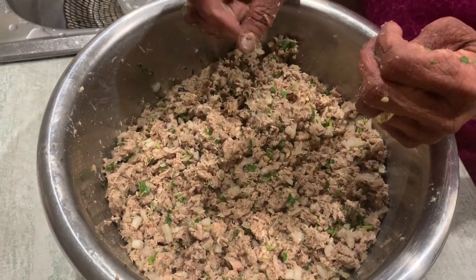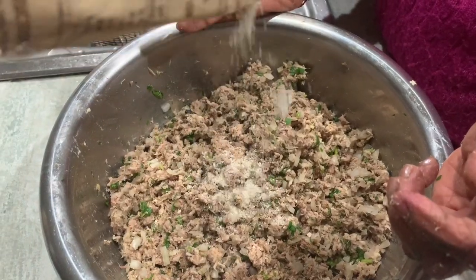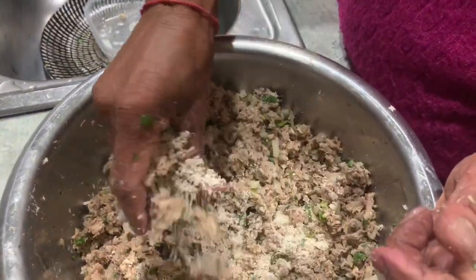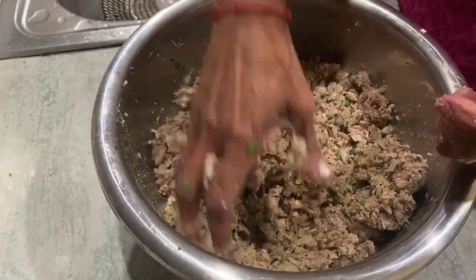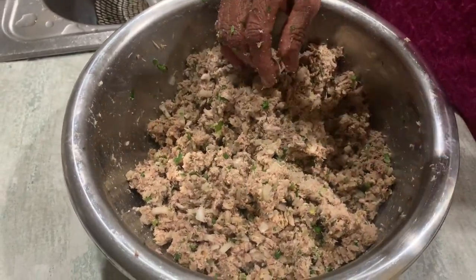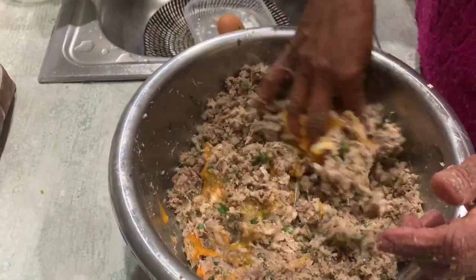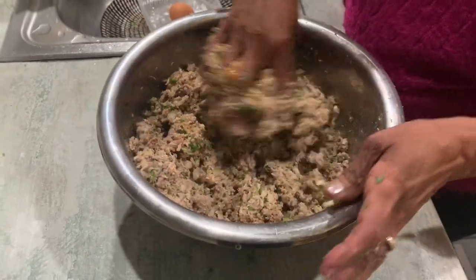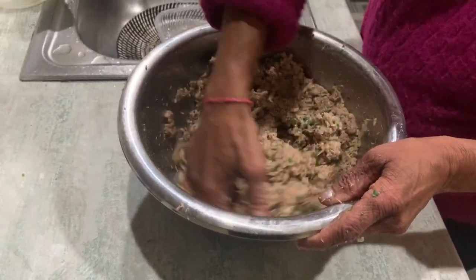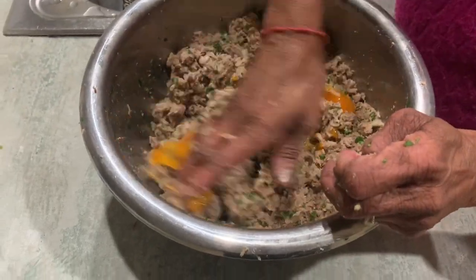To the mixture we add a little bit of coarse breadcrumbs — about a tablespoon and a half to two tablespoons. Crack your eggs and get them in there to bind all these beautiful ingredients. We used two tins of fish so we're looking at two eggs.